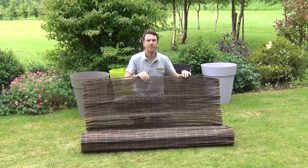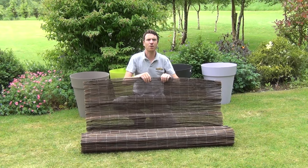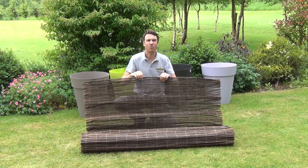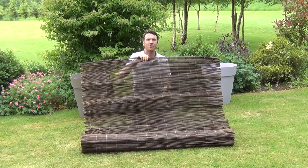So that's it anyway. It's available in this 1.5 meter height, and we also sell it in 2 meter heights and 1 meter heights. It's our willow screening and it's available on thegardenshop.ie